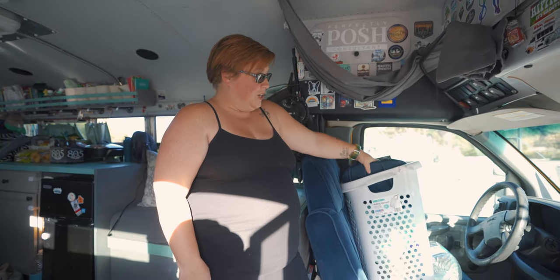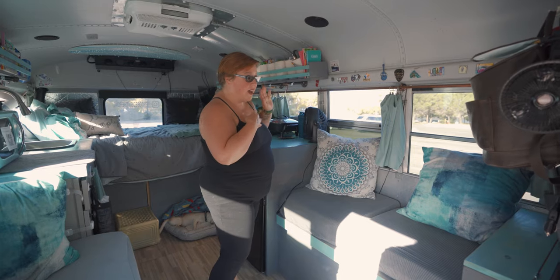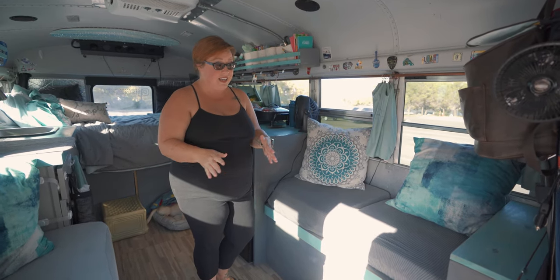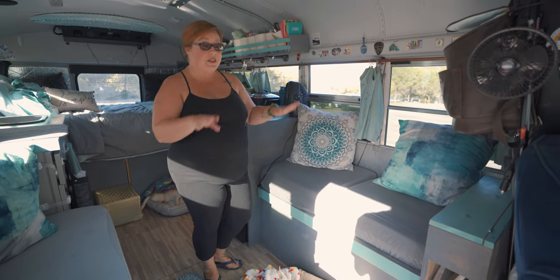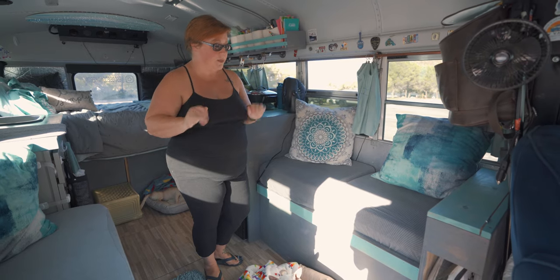This is our storage for our laundry when we are not moving. If you're going to build a bus, make sure you have somewhere to put your laundry. We have redone our bus a few times. I always suggest living in it before you build in it because you're going to rebuild or take something out and put something in — it's always a project.